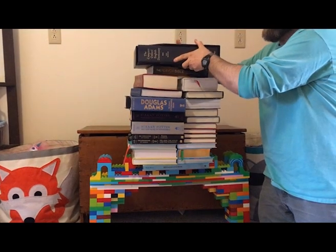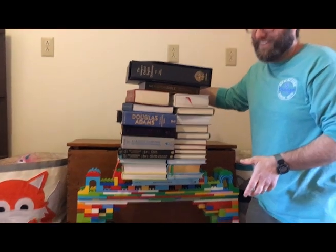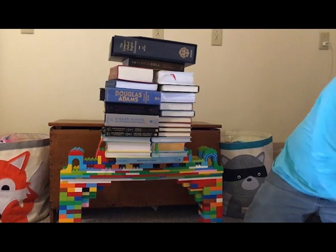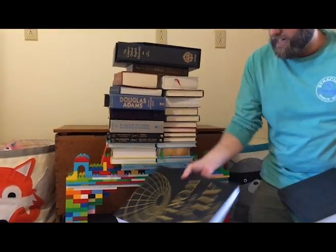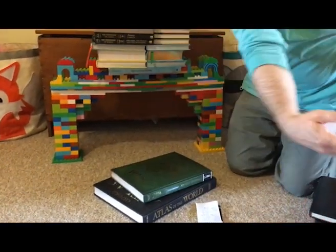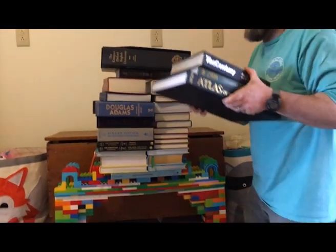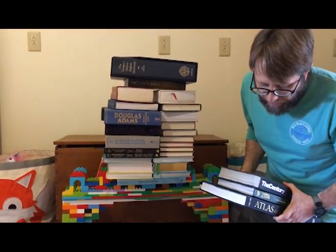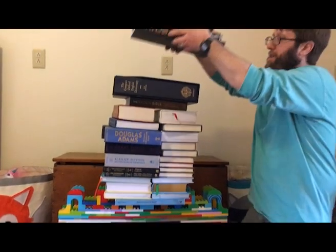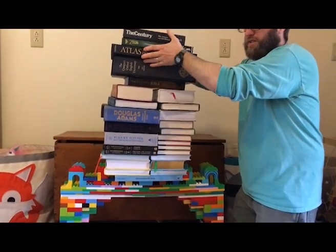I'm going to try and add this right to the top. Just a little bit of creaking. All right, so then I'm going to add right here — I've got an Atlas of the World, Hyrule Historia about Zelda, and The Century. All right, these add up to 17.8, so I'll be at about 93 pounds. That was the noisiest one yet.